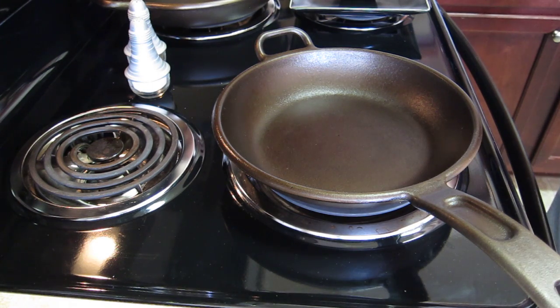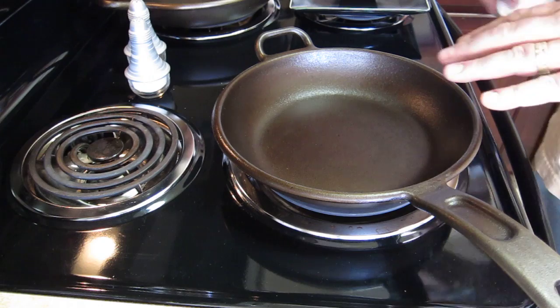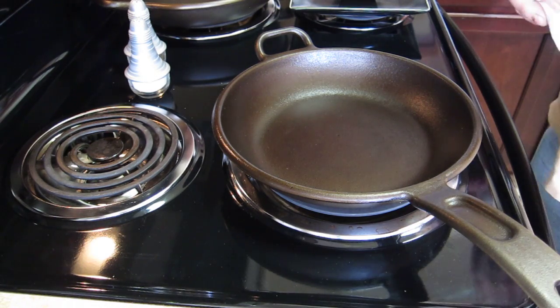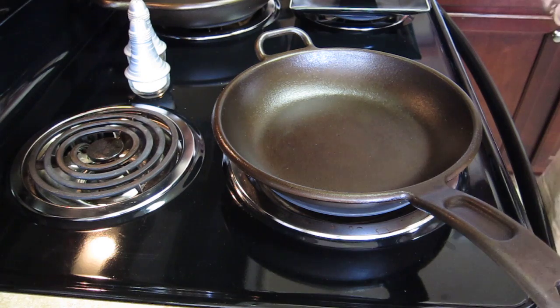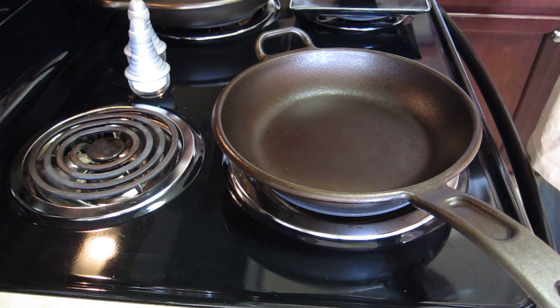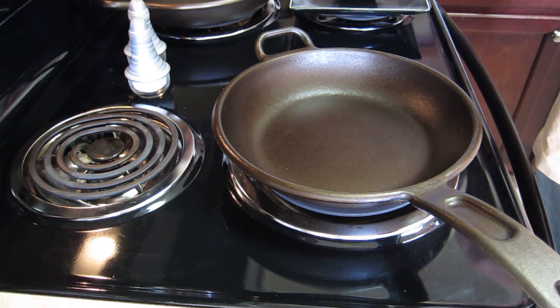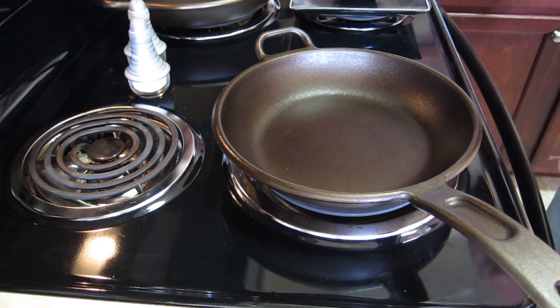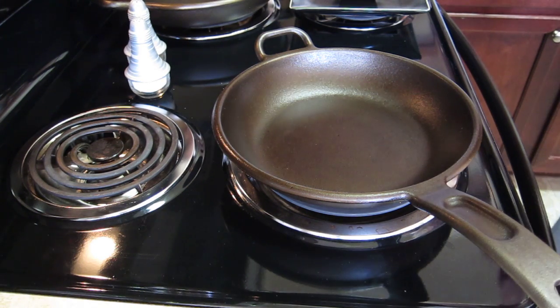I'll try to put a link at the end on what he does to strip the original seasoning off his pans and restart new the way he does it. I did it exactly the way he talked about. This will literally be the second time I have ever cooked anything in these pans. I cooked these eggs this morning and I was bragging to Alicia about it, and she said make a video, show me what you did.